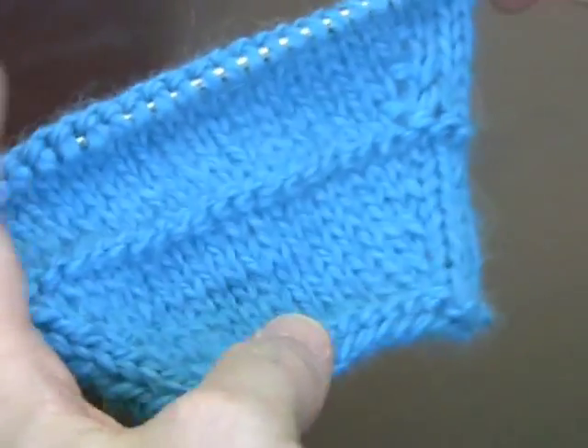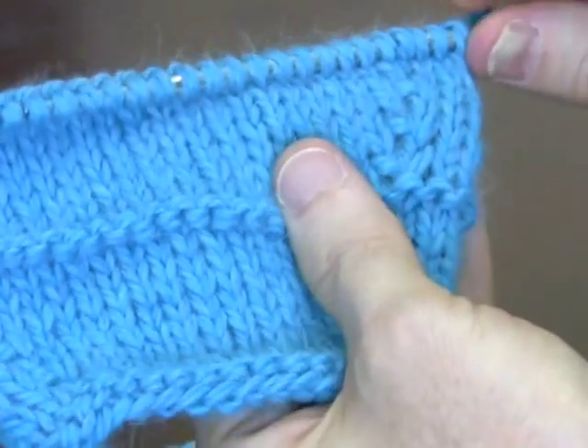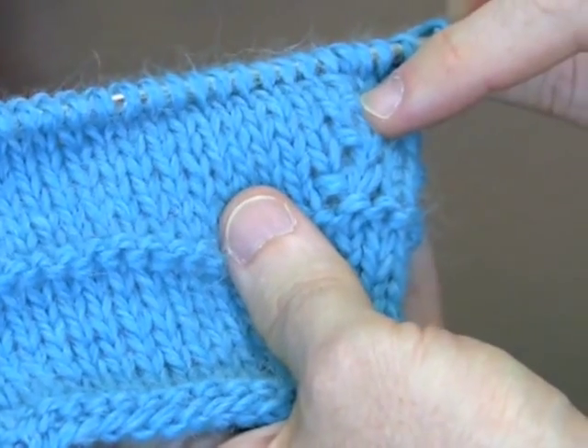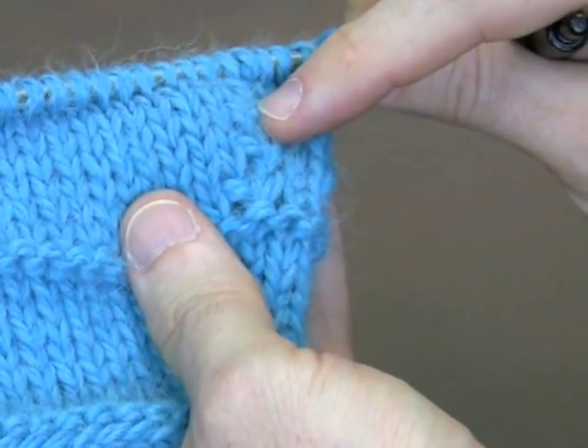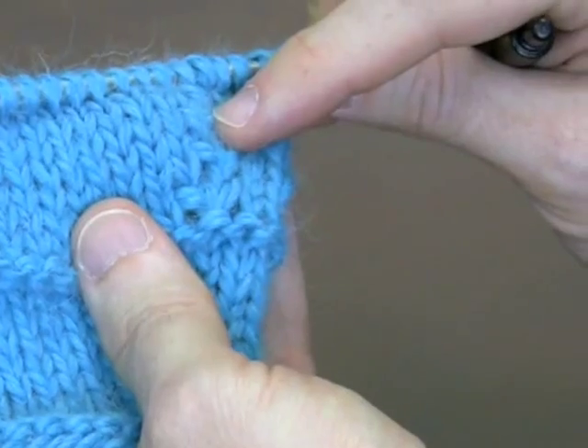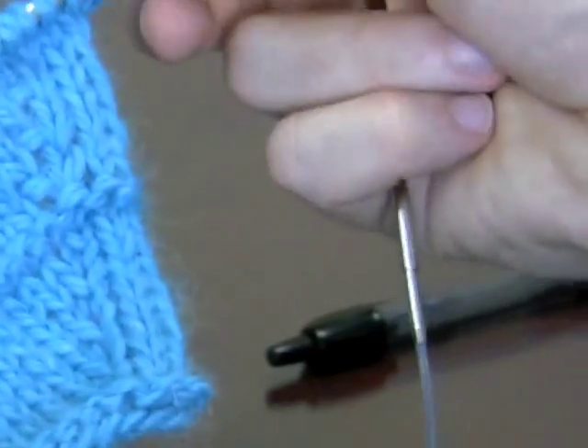I played with it a bit more up higher. Instead of slipping that stitch as if to purl, I sort of twisted it as I slipped it. And what I inadvertently created was another variation of the bar increase, because when you knit into the back of the stitch, you twist it. So I'm going to show that to you on this sample swatch here.